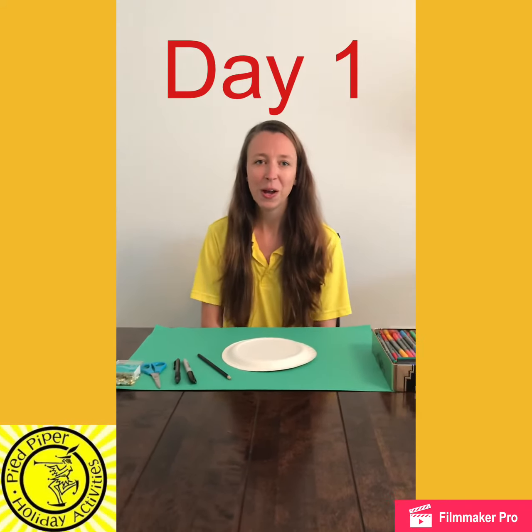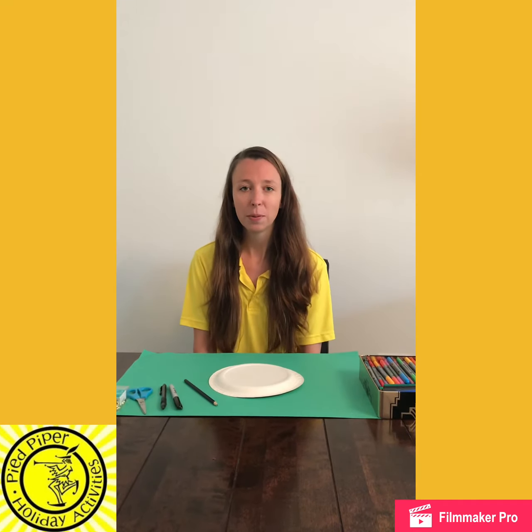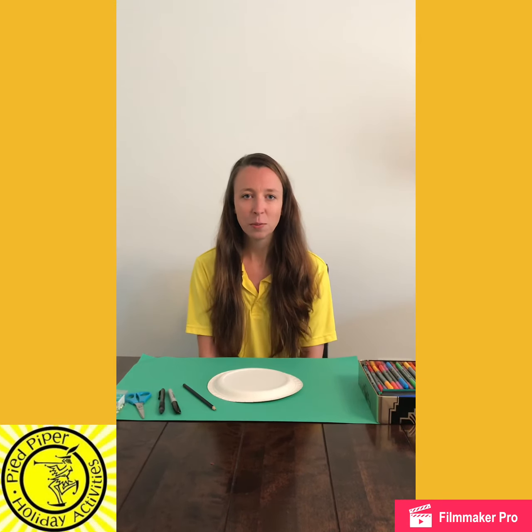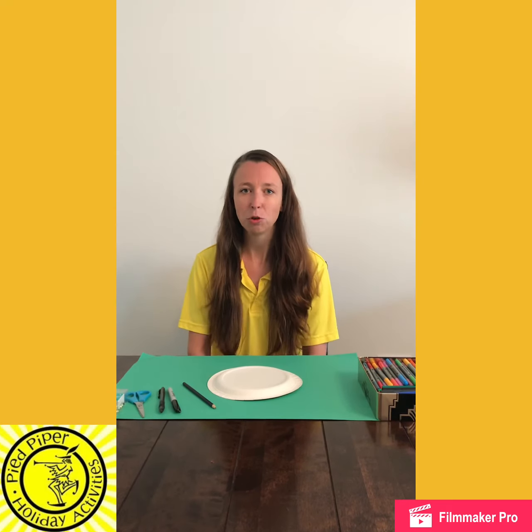Good morning everyone, welcome to our new week of Pied Piper activities. Hopefully you've been with us for the last couple of weeks, so you'll know that each week on a Monday morning we start a new theme. Our theme of the week this week is a brand new theme to Pied Piper — it is time traveller.